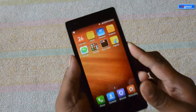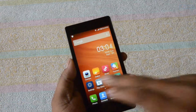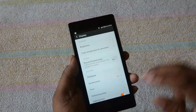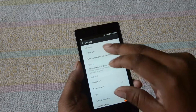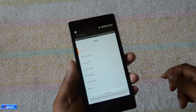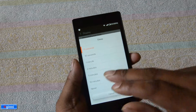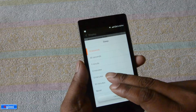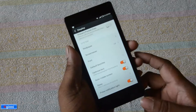To avoid that, you can simply do a small tweak. Go to Settings, click Display, click on Sleep. You can see currently it is 15 seconds, but you can change that to one minute or five minutes. Ideally for tutorials it would be better to keep it at five minutes, but make sure you turn this off after your demonstration is done.